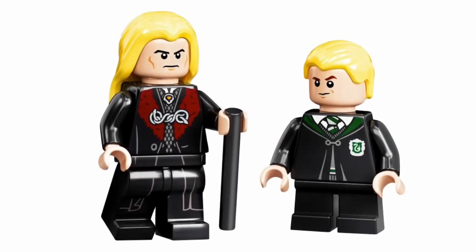Next is Draco and Lucius Malfoy. Draco has the same face and hair that he had in the Great Hall, and he has a new torso print that's really similar to the ones in the CMF Series 1. Although it would make this print less exclusive and less rare, I would like to see this in something cheaper so you can get multiple of them. And if I'm being honest, Lucius's face — the reuse of Loki's face — it just doesn't work. I mean, it kind of does, but I really would have preferred a new face print.